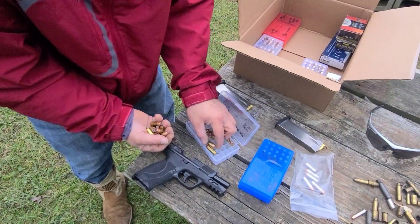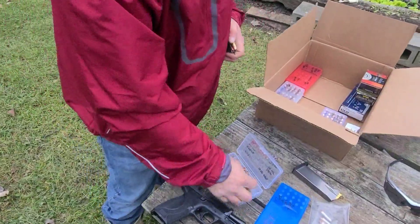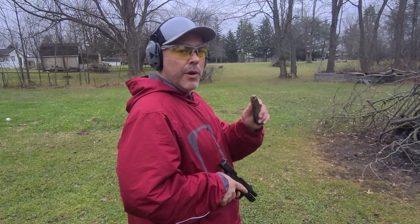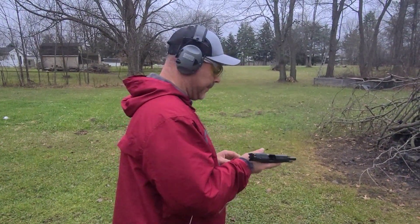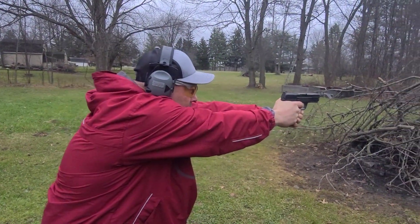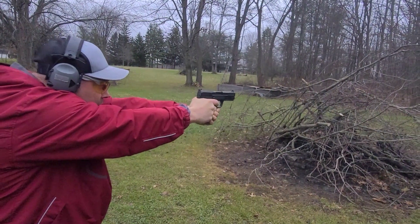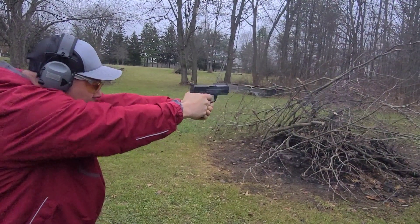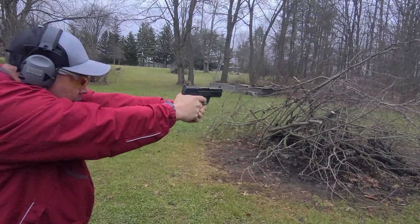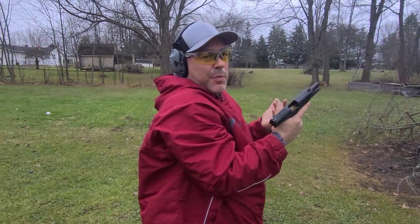Let's try to get 15 Gold Dots loaded up. 180 grain Gold Dot going 1,050 feet per second. Both of those it likes.